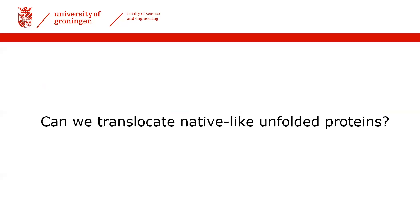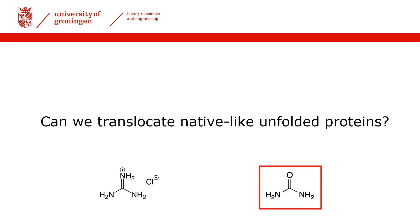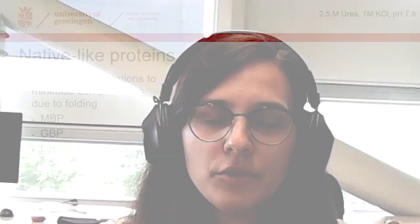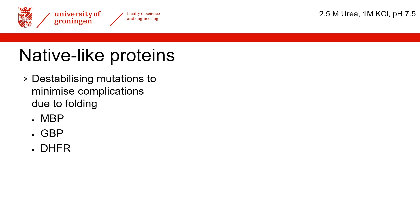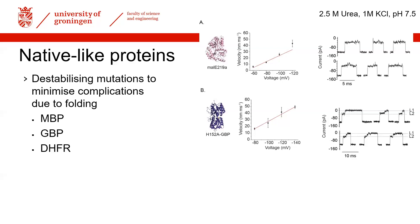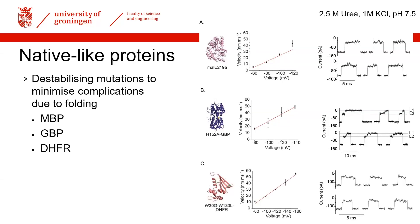Now that we could translocate against the electrophoretic force, we moved toward testing real proteins. The extra challenge with real proteins is their folding, so to disrupt it we used denaturing agents such as urea, which is compatible with our system. We tested three proteins — maltose-binding protein, a glucosyl-binding protein, and DHFR — and were thrilled to see that all three could be translocated. Furthermore, they all produced unique current signatures, suggesting it may be possible to fingerprint proteins with our approach.